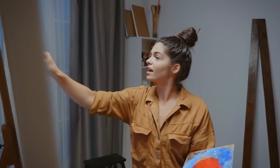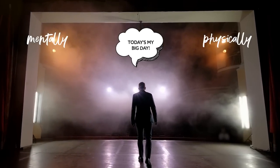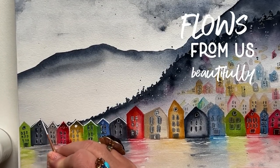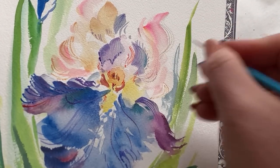I think we imagine our lives as artists to go a little something like this: we get the big inspiration, we're mentally, physically, perfectly prepared. We sit down to paint and it just happens. It flows from us beautifully, and we stay seated, inspired, and motivated until that daggone masterpiece is perfectly complete.